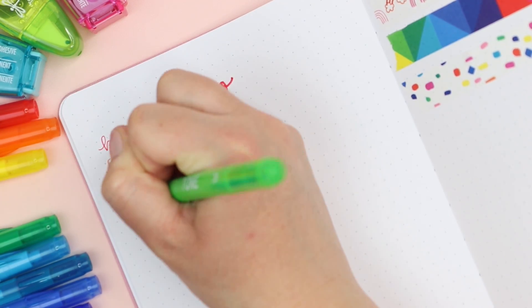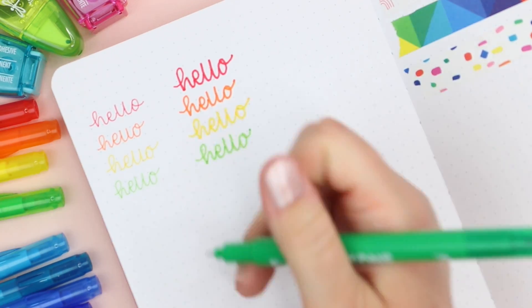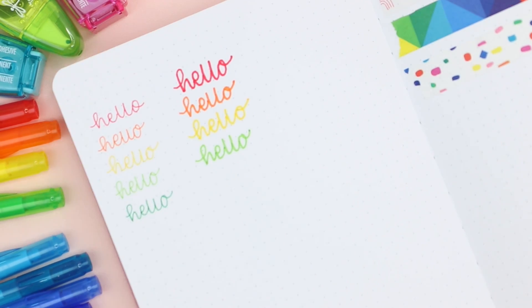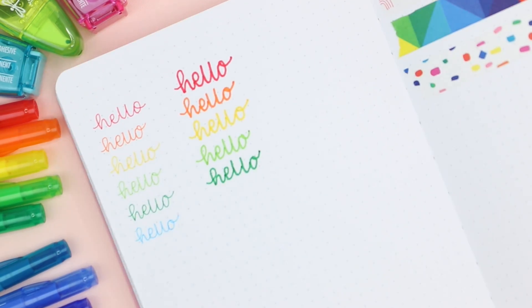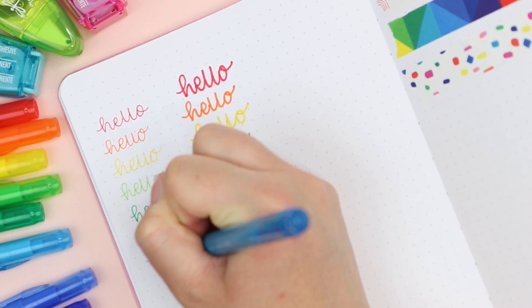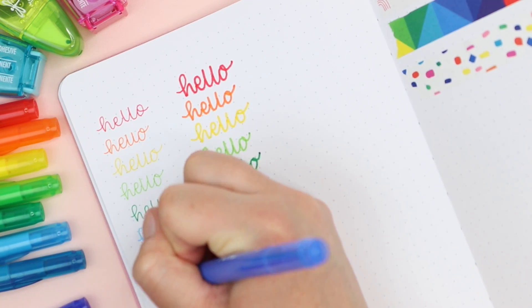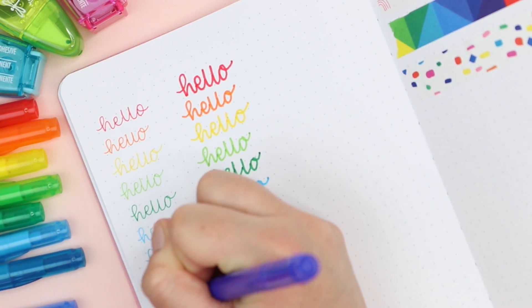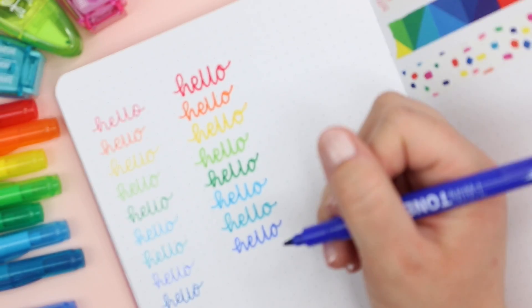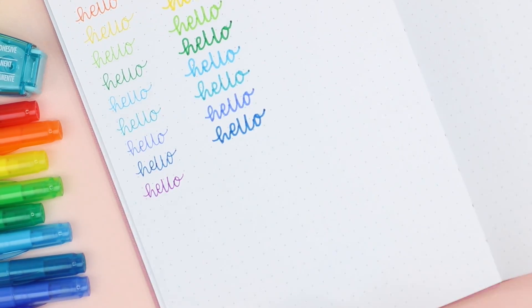If you have not tried Tombow Twin Tone markers before, they have a bullet tip and then a really fine tip as well, and I will show you examples of writing with both. These are good markers for faux calligraphy and also for monoline lettering. The journal I'm testing these in is one of my Archer and Olive journals, and the pages are very thick so there wasn't any bleeding or ghosting really with these. That said, with a very thin paper you might have ghosting, especially with some of the darker colors on something like a Leuchtturm journal.